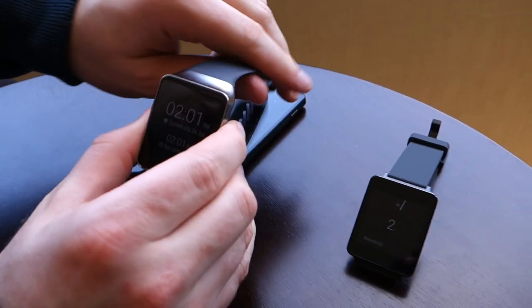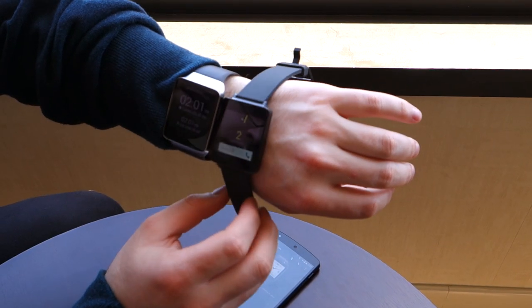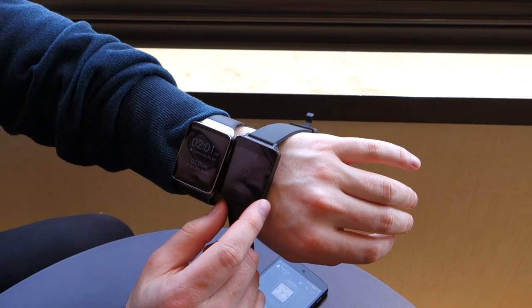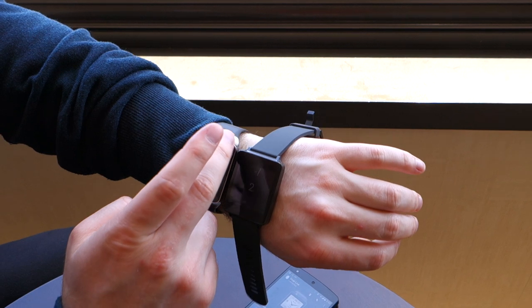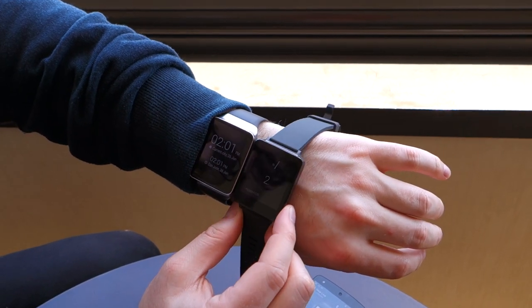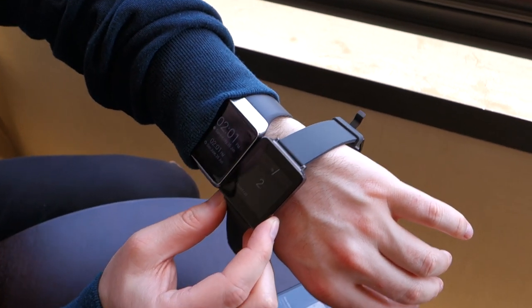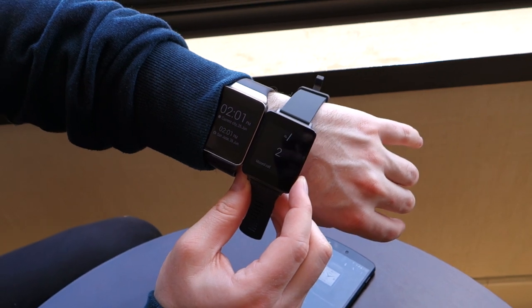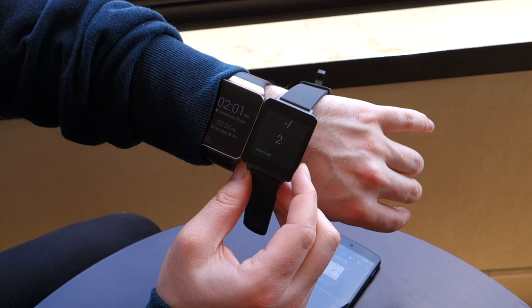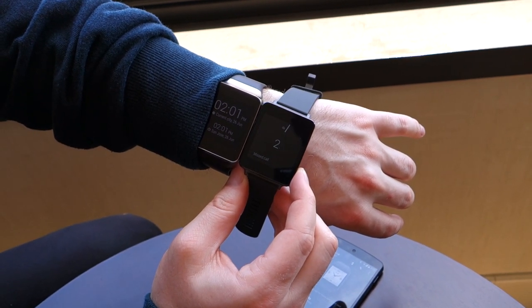Let's just do a physical comparison of both watches. A little bit different in terms of design — you have a completely black surface here on the G Watch, and on the Gear Live you have this metallic ring on the outside. But to be honest, there are probably fewer differences than there are similarities with these two devices. After all, the OS is identical at the moment, a few different watch faces, and of course a slightly larger battery on the G Watch and slightly different display technology — one of them is OLED, the other is IPS.